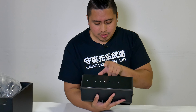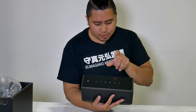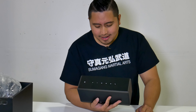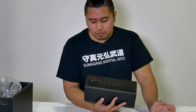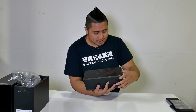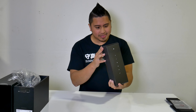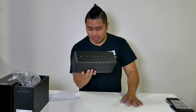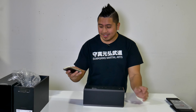On the top you have all your buttons: multimedia controls — volume up, volume down, track back, track forward — a mute switch, and a phone icon where you can answer or end phone calls. There's a clear plastic cover over the top to protect it. I'm just going to leave that plastic on until we move to a different location. That's how the front looks, guys.